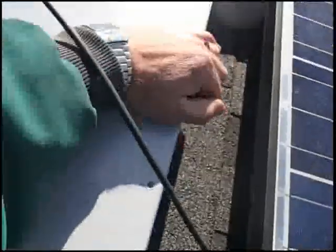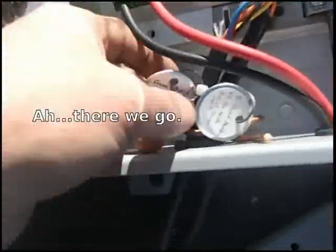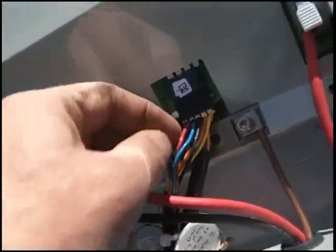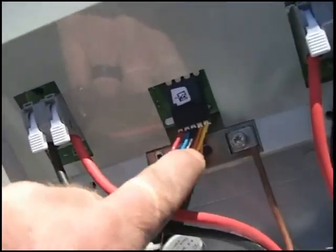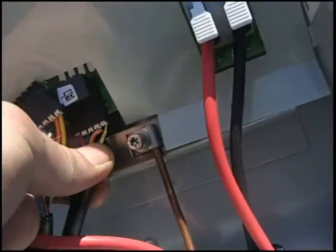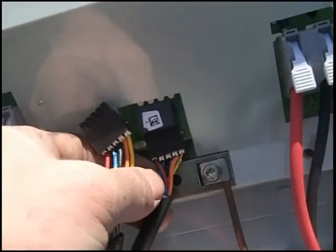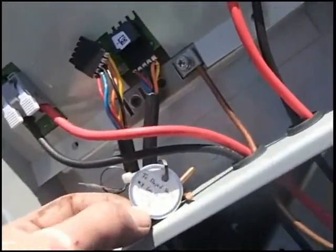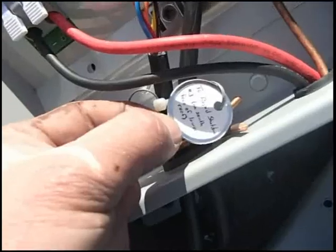Looking over to the other side — this is the east face. This is rapid shutdown number 2. This line on the left is from rapid shutdown number 1 on the west face, the upper roof. Again: red, blue, black, orange, yellow. Unplugging this — the same on the bottom. This yellow is a little tucked around, but it's there: red, blue, black, orange, yellow. This bottom one, as labeled, goes to rapid shutdown number 3 on the south face of the lower roof.